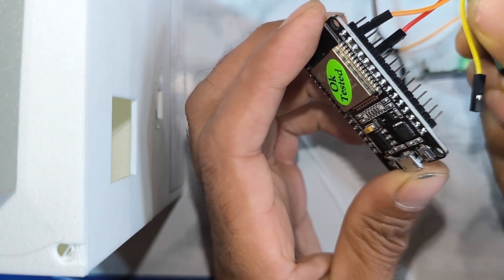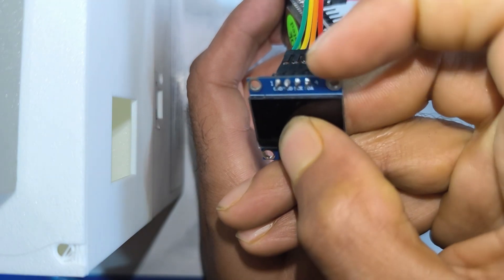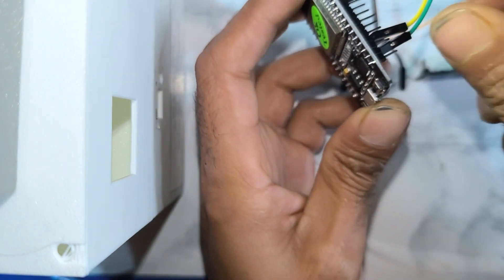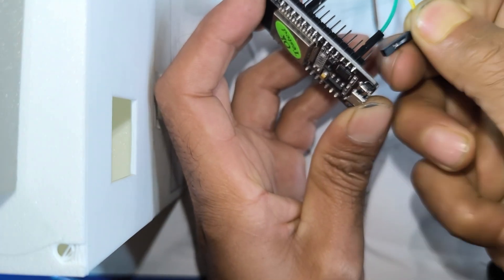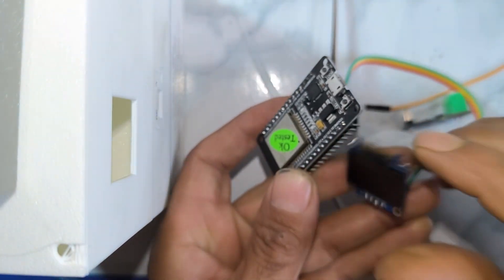Wait a moment while I connect these wires. You can see there are four pins: SCL, SDA, ground, and VCC. Now I am connecting VCC to 3.3V and ground to the ground of the ESP32.